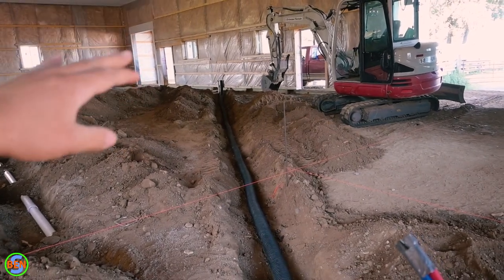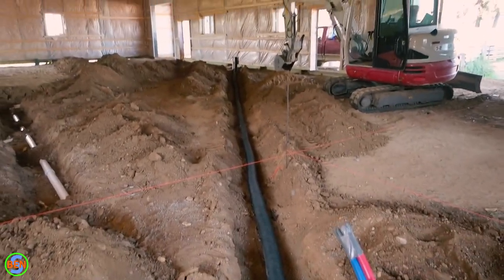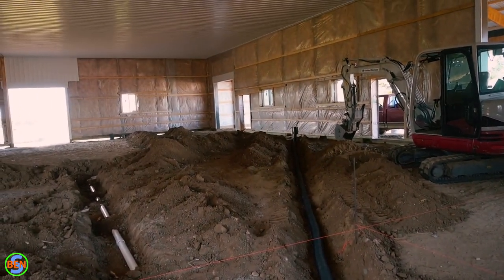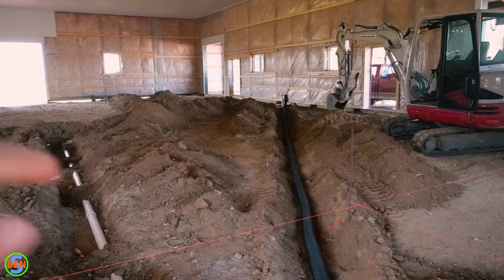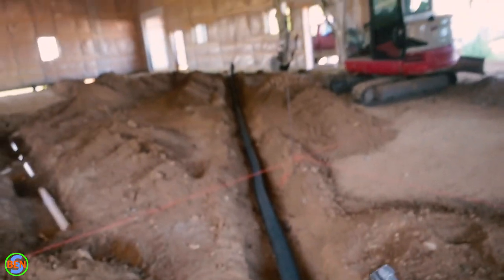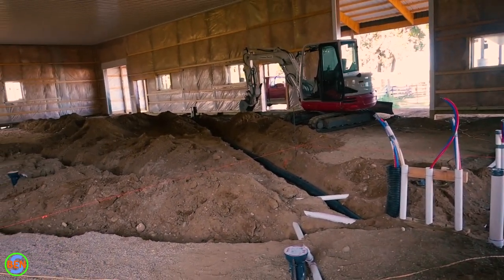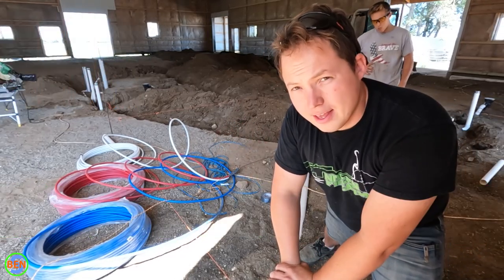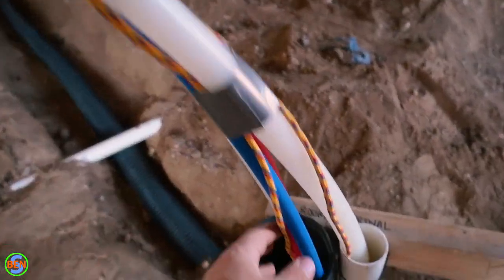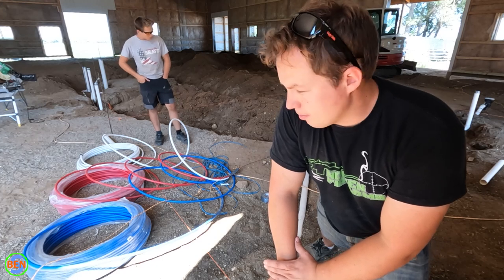Using a sleeve means that if a line gets damaged or fails, we can pull a new one in. Corrugated tile isn't the fanciest option — PVC with a smooth inside would make pulling lines easier — but something is better than nothing and it's what we had handy. We pushed our fish tape through the corrugated four-inch drain tile and pulled three lines plus an additional rope into the pipe. We're leaving the rope in there so if you ever want to pull something additional through, it's super easy — the rope is already there for that purpose.